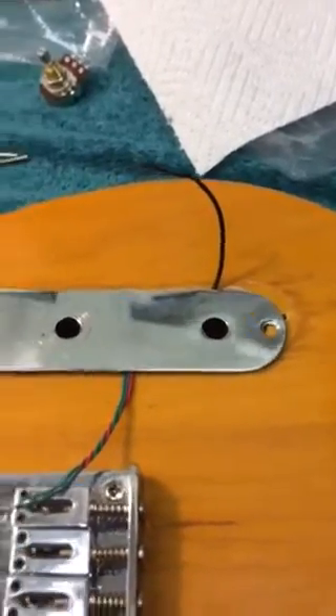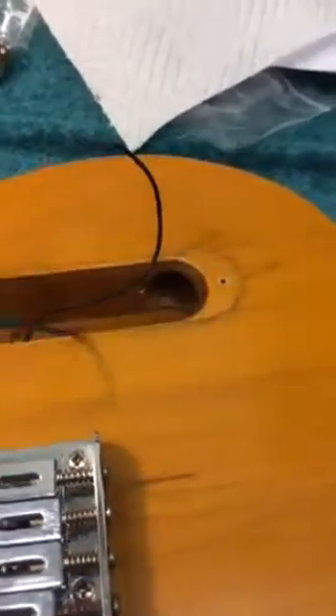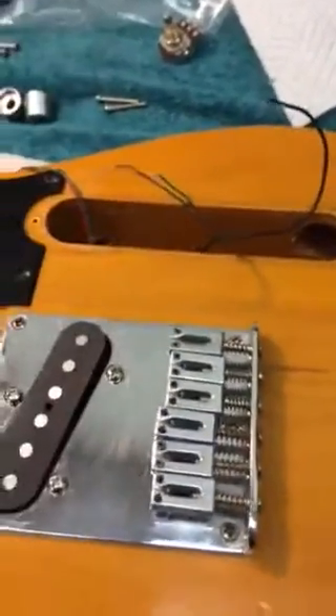So if the manufacturer says direct replacement, it's not necessarily always true. So be prepared.